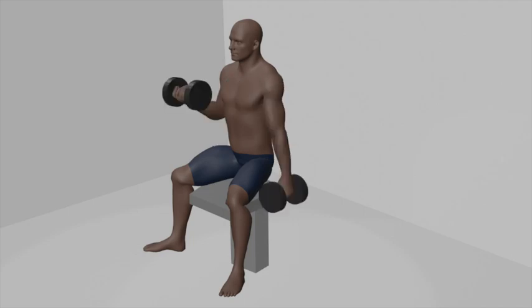Exhale during the curling phase, and inhale as you lower the dumbbell. Aim for three sets of 10 to 12 repetitions per arm to effectively target your biceps.